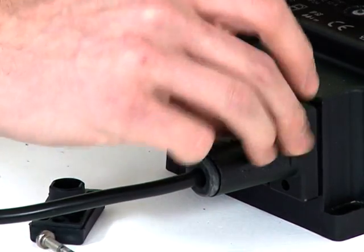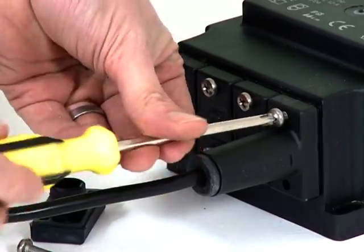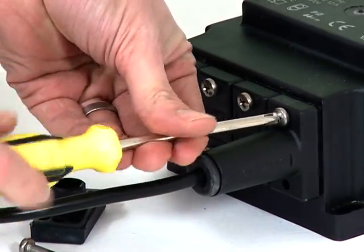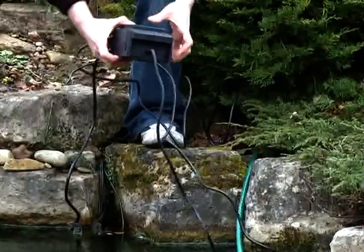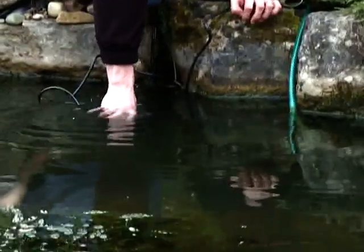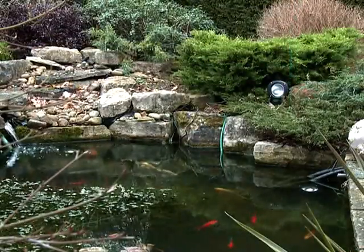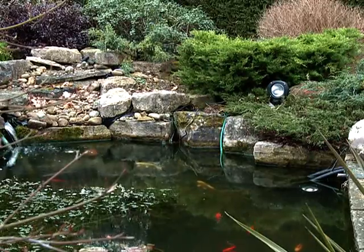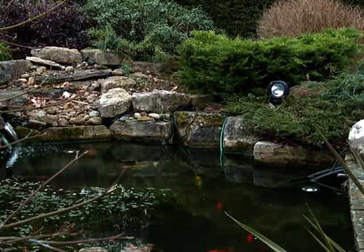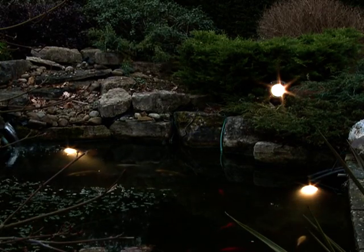If 75-watt bulbs are being used, the lights must be submersed to avoid overheating. Place the lights in the desired position in the pond or garden, and place the transformer in a suitable place, either submersed in the pond or in a well-ventilated area in the garden. The transformer is fully waterproof. When the lights and transformer are suitably positioned, connect the power supply to the transformer.